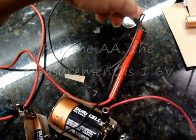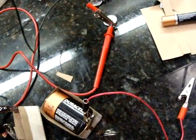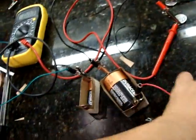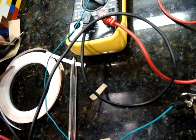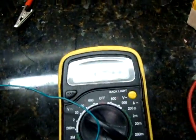We have 1.6V for the first one. Let's put the next one on here — then we take this and put it on here. And this one is — ouch, I got a little bit of a cut here — 1.2V.